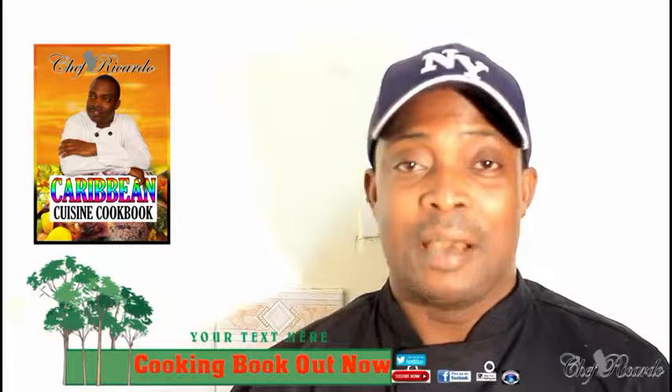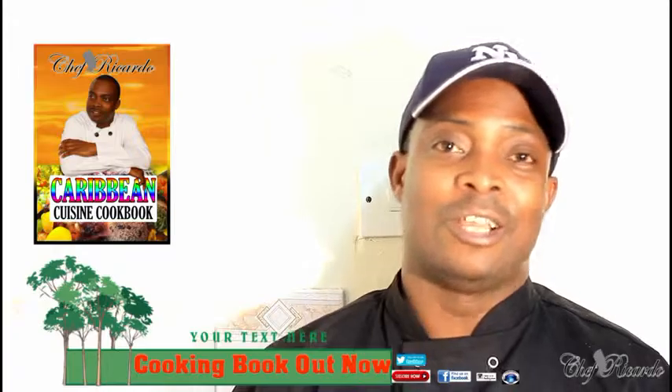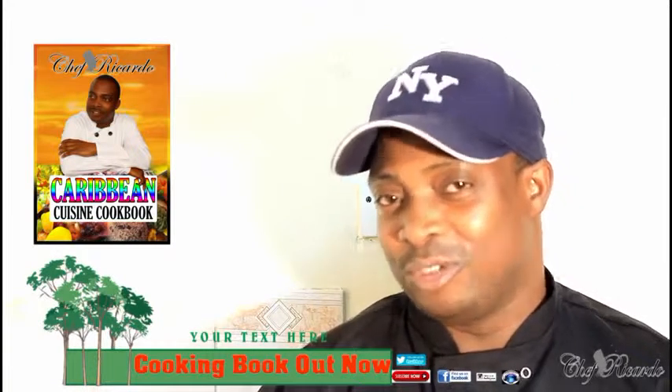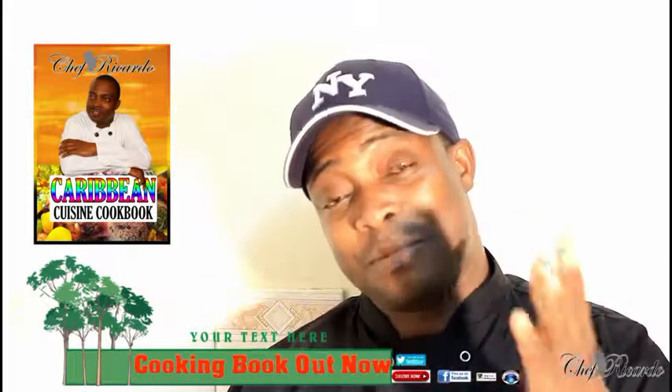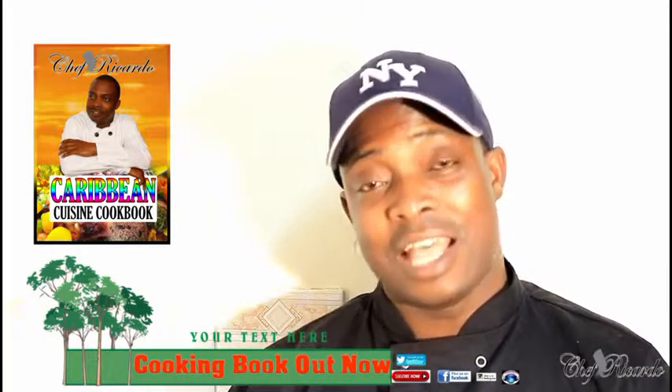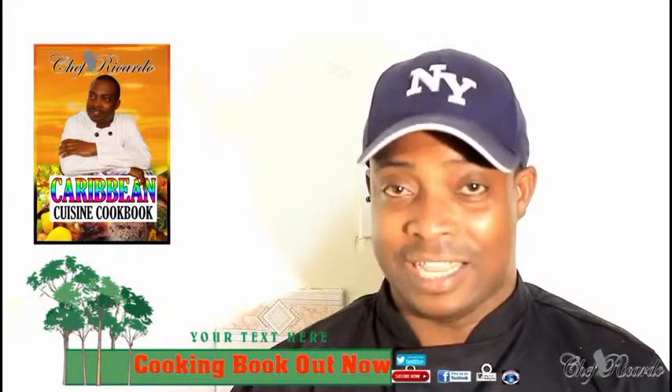I know a lot of people are requesting things, but remember Chef Ricardo does have a 9-to-5 job too. You can also get a copy of my cooking booklet on Amazon — the price won't change. Enjoy the recipe and see you next time.